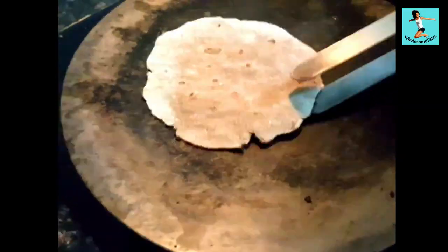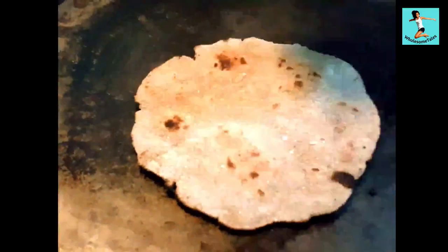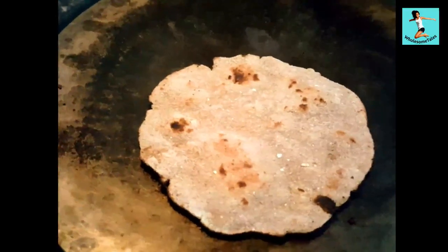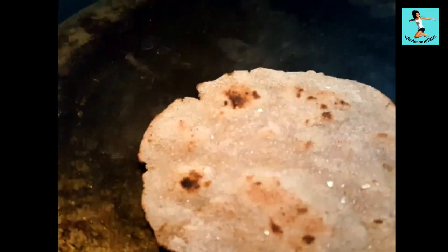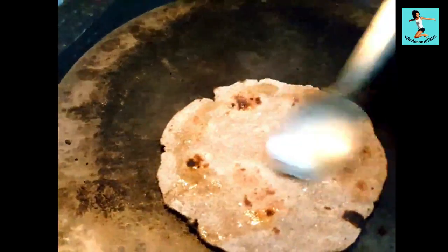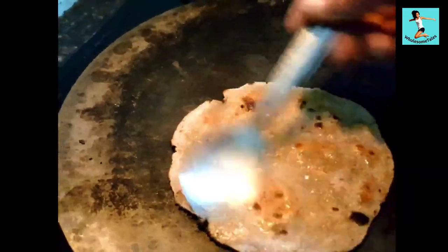We have added a lot of roti recipes, including complete instructions on how to make dough. We have added a video on the Wholesome Taste channel — you will get the link in the description. In that video, you will find links on how to make all kinds of roti. You should check that out.